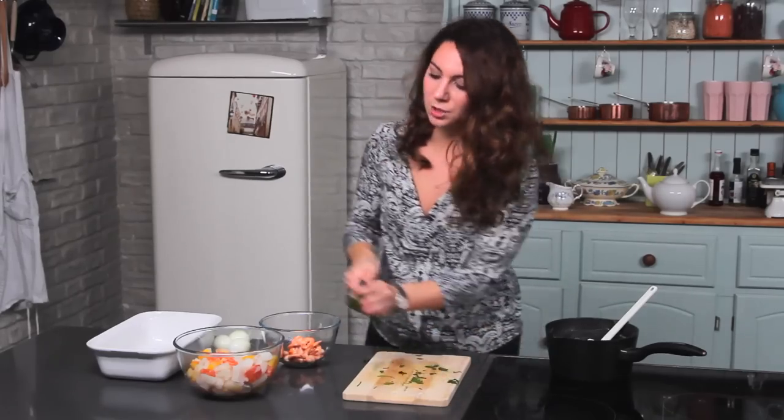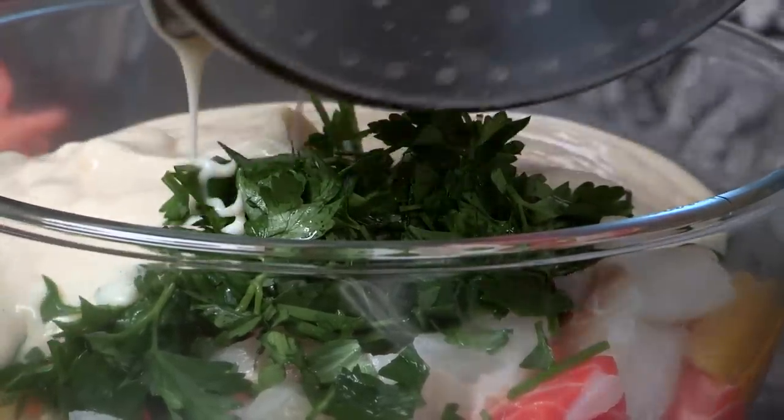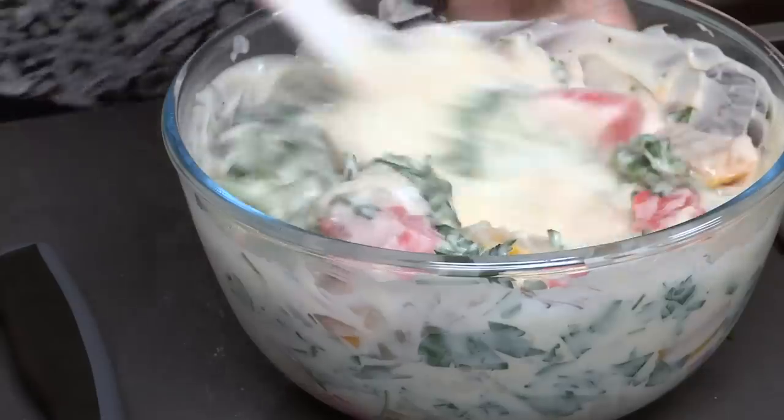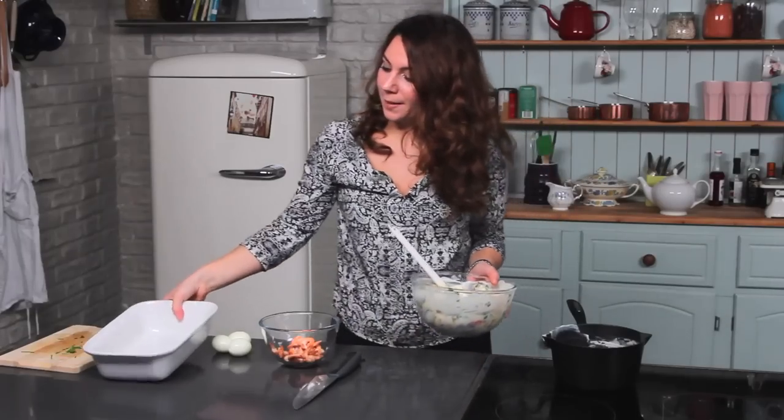Once you've done that, just pop the fish in, and then on top of that the white sauce. All you need to do is mix it all together in this lovely creamy sauce. Once that's all mixed together you can just get your dish ready and pop it all in.